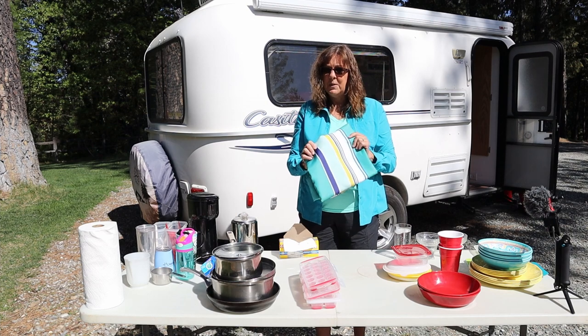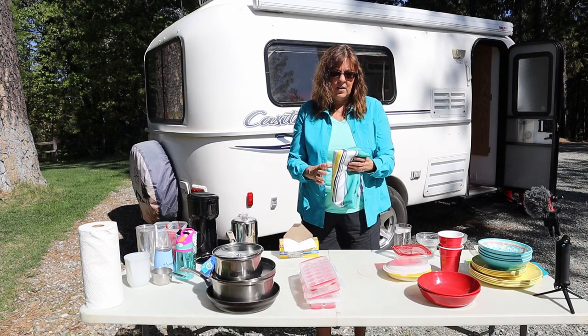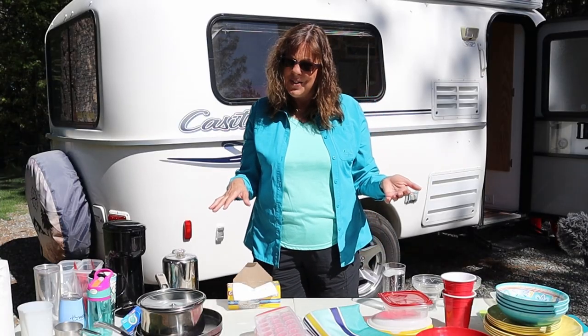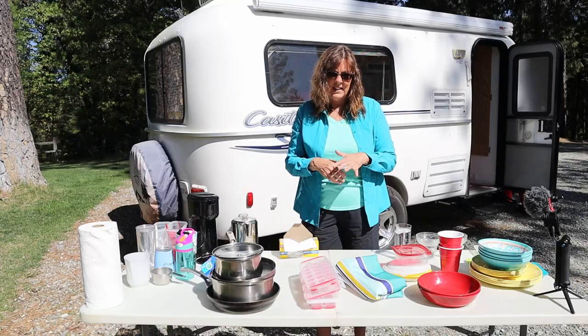We've spilled all kinds of stuff on this tablecloth and it just washes right out. I know you can get tablecloths with the felt back on them, and I just don't like those as well — I don't feel like they come that clean. So I really like to have a fabric tablecloth.